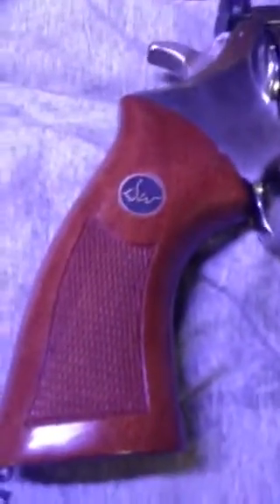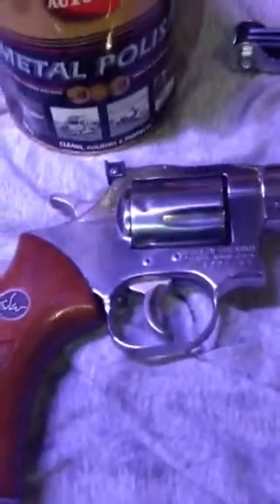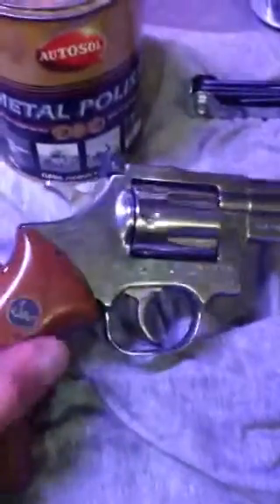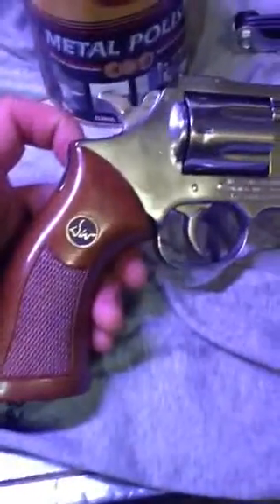I haven't done a lot of videos on this gun, but I really don't know why I haven't, because it is my favorite handgun. I tend to lean towards revolvers and lever action guns as being my first pick, because I like them.